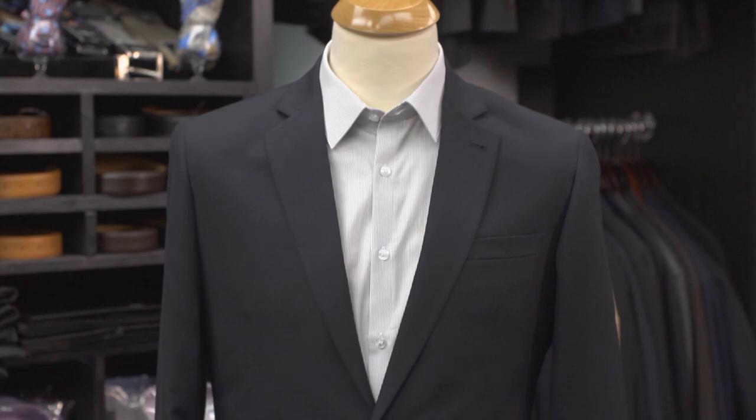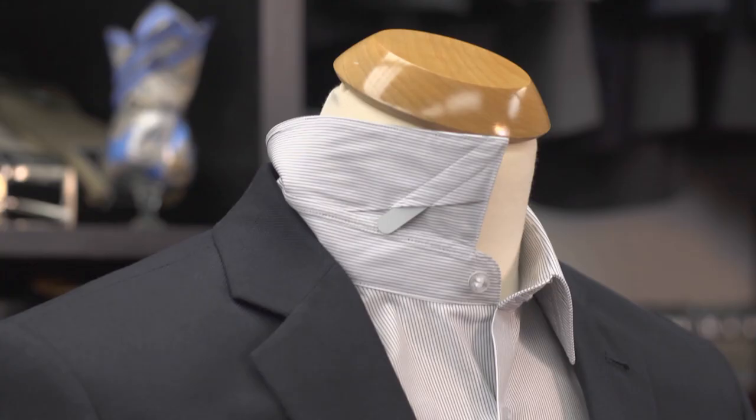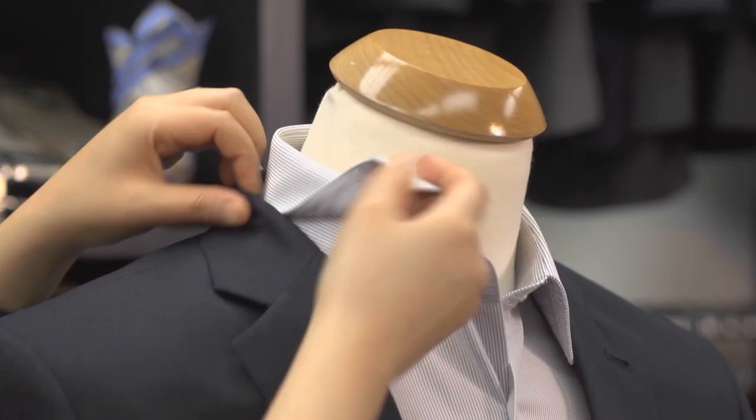I'm Alice Kim at Enzo Custom Clothiers. Have you ever had a shirt where the collar was flimsy and never seemed to stay down? Well, that's because it didn't have this bar under the collar.